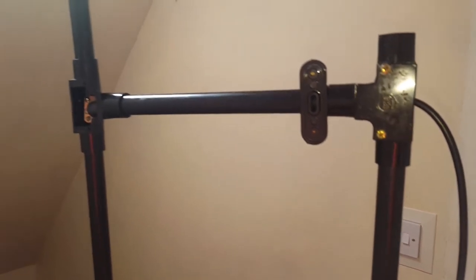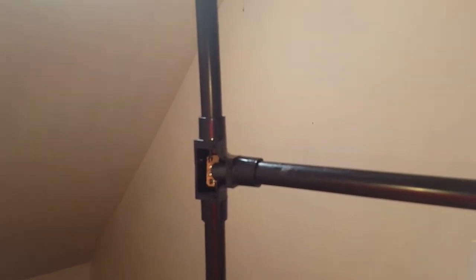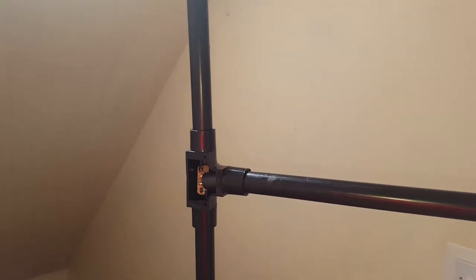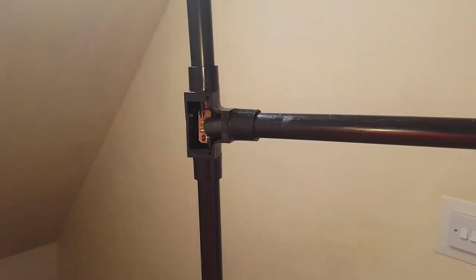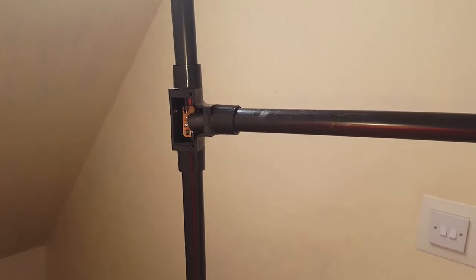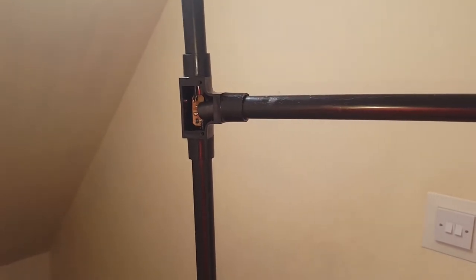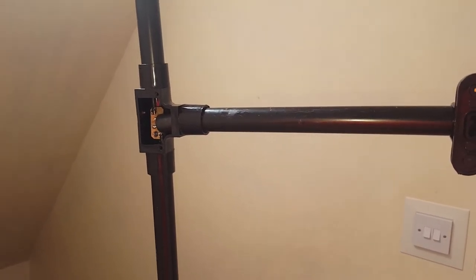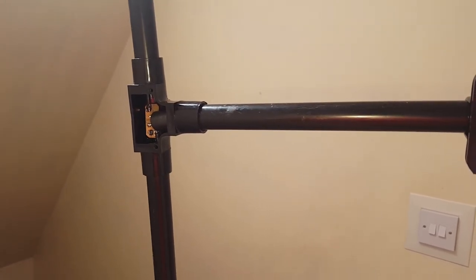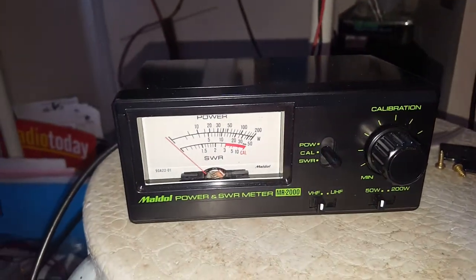A piece of PVC serves as strain relief as well. Now, to tune this dipole, I started with a length of 19 inches and then started trimming the elements maybe half an inch at a time until you get the lowest SWR on the band or on the frequency you're going to operate on. This one is set for 145 MHz, which is in the middle of the 2-meter VHF band.